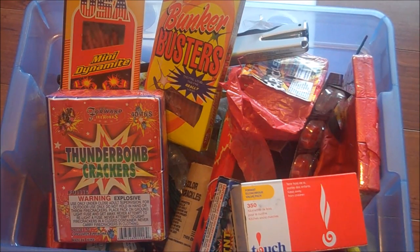Hello everyone, Inventor719 here. This video is going to be a fan suggestion video where I'm going to be asking you guys what you want me to do with all of these fireworks.